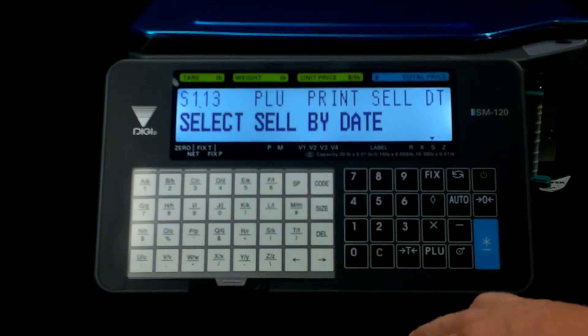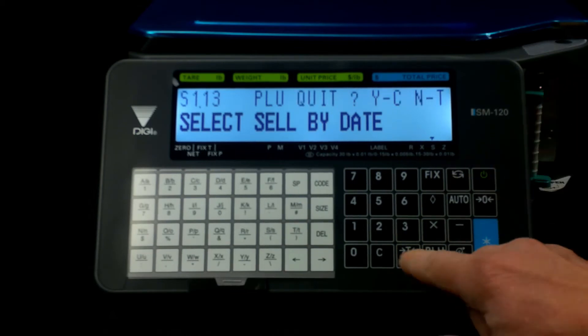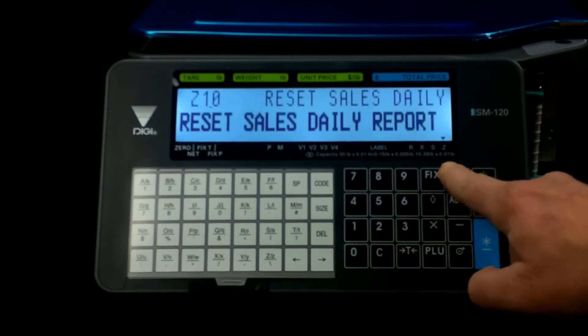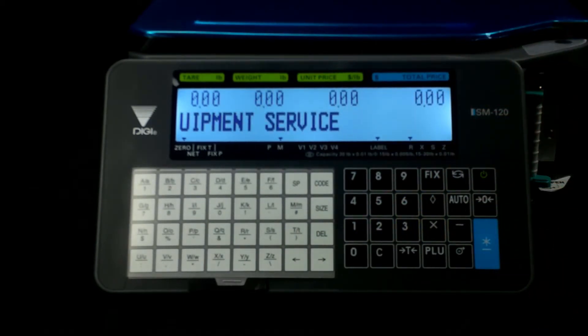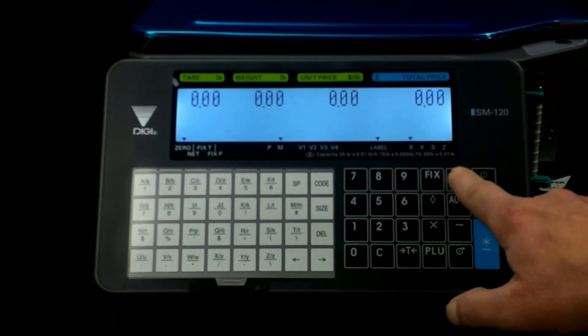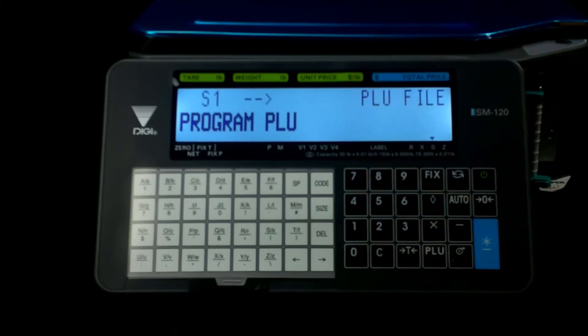We're going to come out of here. Right now we're on sell by date, but let's go back and start from the beginning. We'll quit, and now we're in scale mode. We want to enter a PLU — we've got a new item we want to put in. Let's start with your programming key: press it once, twice, third time. The first programming menu to come up is your PLU programming.